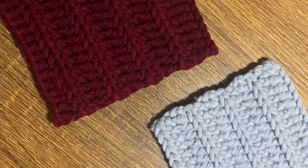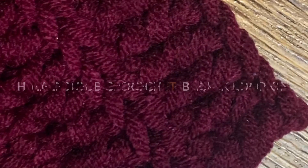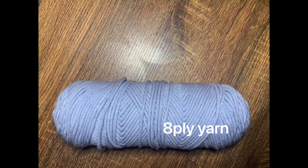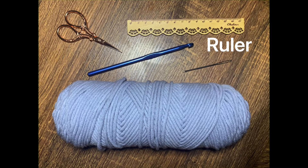Hello Artsy! Today we are going to make a minimalist coaster. The skills you will need are half double crochet and back loop only. If you are not yet familiar with these skills, I'll leave a separate tutorial link in the description box below. Today we are going to use a tly yarn, 6mm hook, a scissor, yarn needle, and a ruler for the measurement.